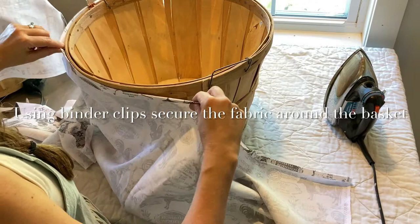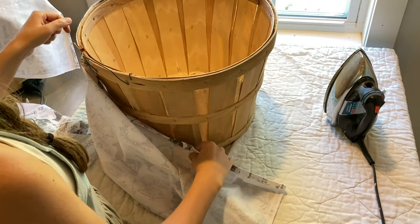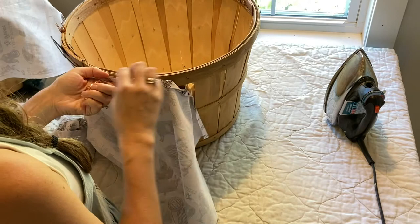Now if you have some handy little binder clips, those are super helpful. After I've pressed the top where I'm going to seam it, I'm just kind of putting it inside out and I'm going to clip this all around the basket so that I have not just an estimate, but now I'll know exactly how big the fabric is.